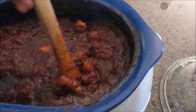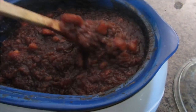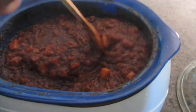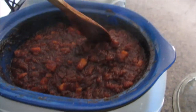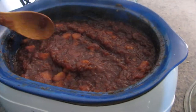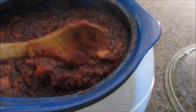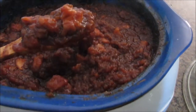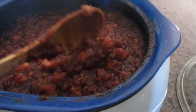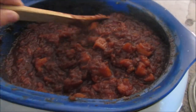Alright, so my apple butter has been going for quite a while. I'm going to try to mash it with a potato masher. If that doesn't work, then I'm just going to blend it in a blender. We're going to have a lot of people over, so I'm probably not going to be talking for the rest of this video. Depending on how you like your apple butter — if you like it chunky, you can use a potato masher. You can put it in a food processor, a food mill, or a blender. If I can't get it smooth enough with the potato masher, then I'm going to put it in the blender.